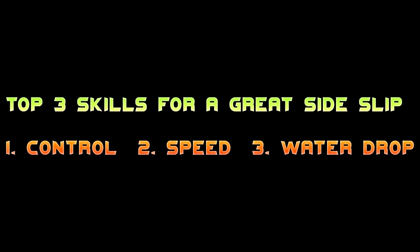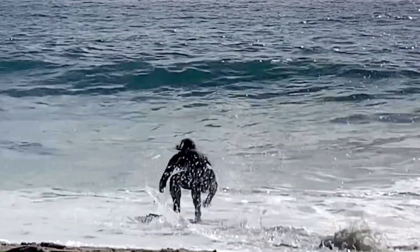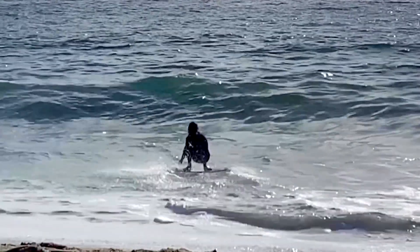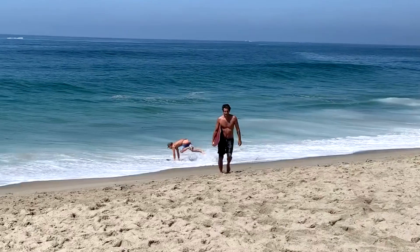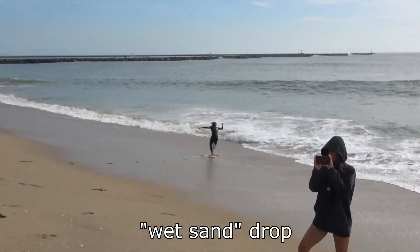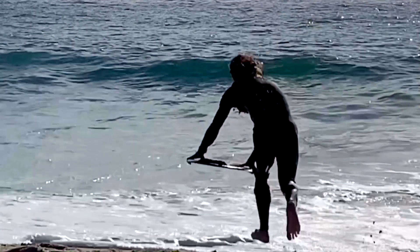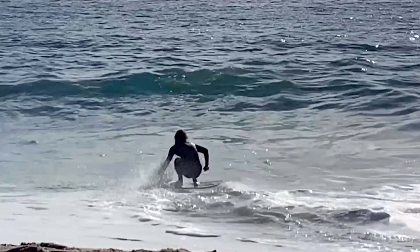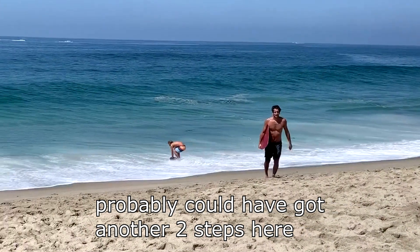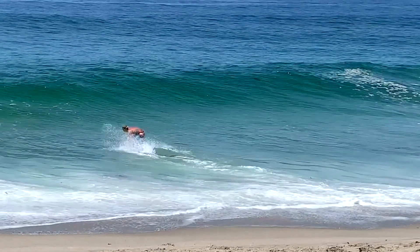The last thing you're going to want to be good at for doing a good sideslip is being able to water drop. A water drop is very effective at letting you keep as much speed as possible and go as far as possible. A water drop is where you drop not on the sand but directly on the water - these are two very different things depending on what waves you're trying to catch. Water drops tend to put you closer to the wave, which means you can slide further, so you want to be able to water drop in as deep water as you can.